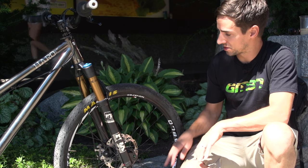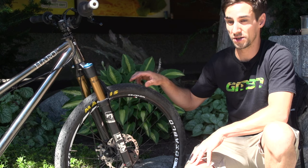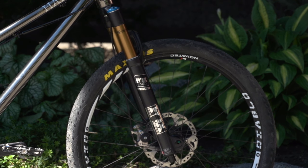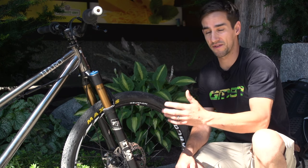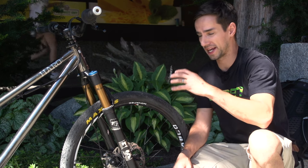Profile hubs, Novatec rims, and these Maxxis Maxlite 2.0 tyres — really thin, really fast — pumped up absolutely rock hard. Up front there's a Fox 36 fork with that big 20mm bolt through axle, so really strong. They're slammed down to 100mm of travel, but that doesn't matter because they're pumped up rock hard — you don't really need that suspension too much, just for those bigger hits.